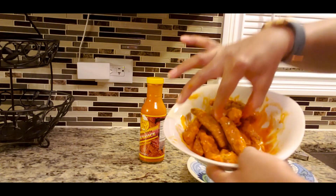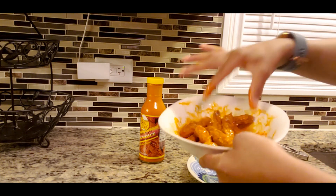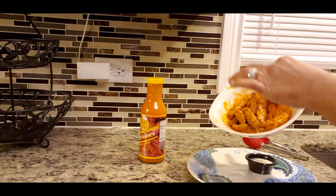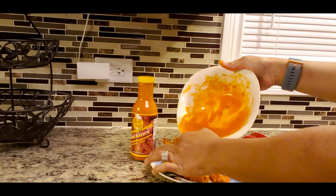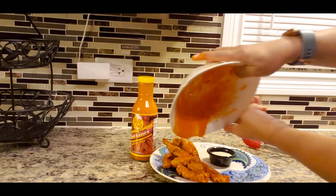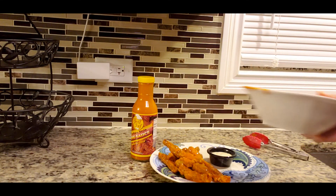Okay guys, stir it all up in there, and once it's all stirred up you're going to put it on your plate. If you want, you can pour the rest of the sauce over the top, and when the other batch comes out you can add that in here too.